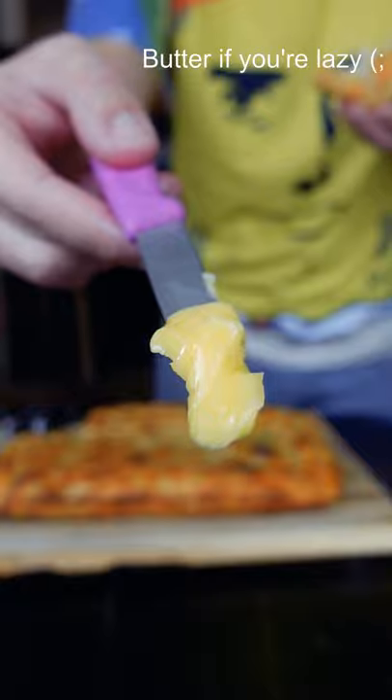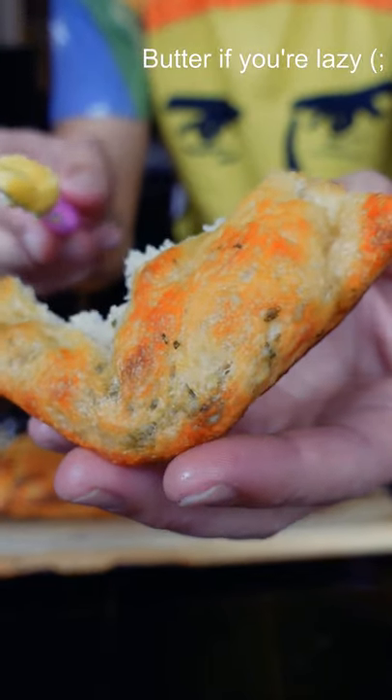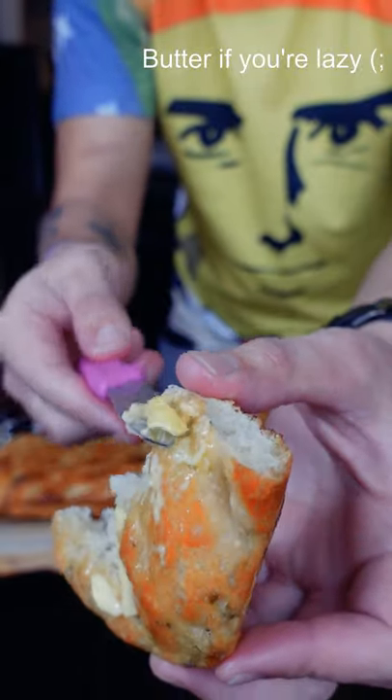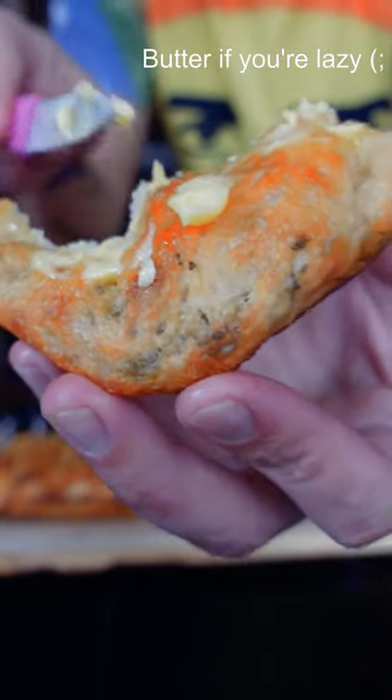This is a very easy beginner focaccia. From here, you can top it with all sorts of things before baking — roasted garlic is a really nice addition, and people like to bake tomatoes on the vine as well. If you have any recommendations for really nice toppings, feel free to share in the comments. Thanks for watching.